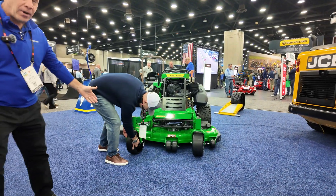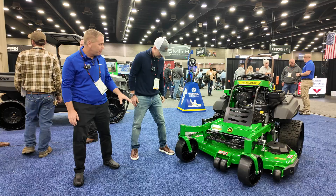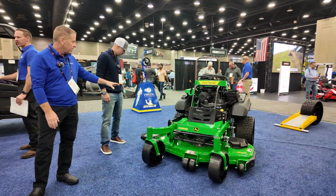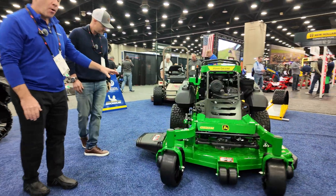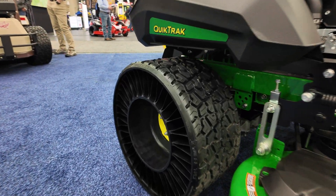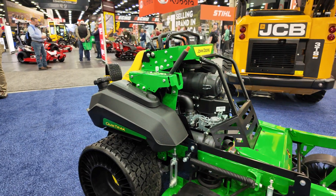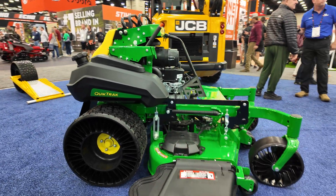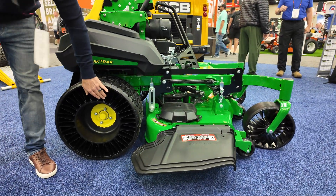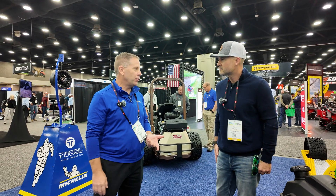We've got the front caster, which is airless, which replaces a semi-solid and gives you a lot of comfortable ride. Then you've got the rear tweels, which are made for both the stand-on mowers and sit-down zero-turn mowers. No flats, no air pressure to check in the morning. The tread is going to last about three times longer than a normal tire, and you're going to get the job done without having to stop and repair a flat tire and make it onto the next job site.